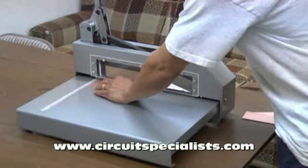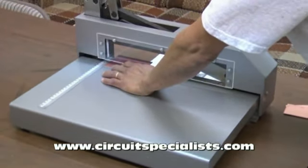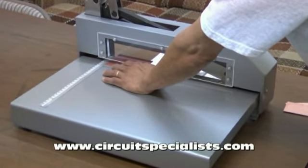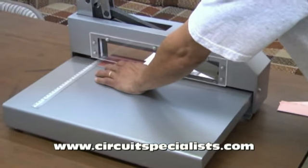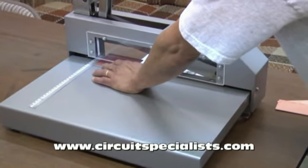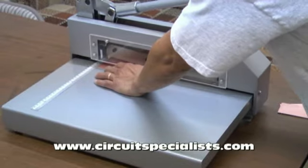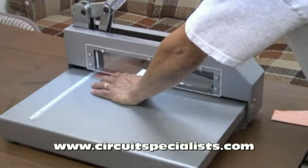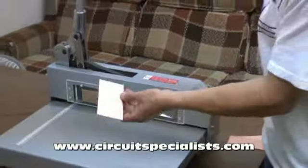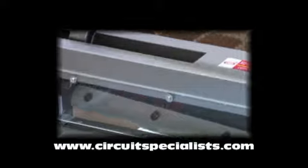First I'll decide how big I want the cut. Here I'm going to cut a 6 inch long piece of PC board double-sided copper clad material, 1/16 inch thick. I just align it with the ruler that is included on the machine for precise cuts. We lift the handle and press down, and as you can see the cuts are very smooth, accurate, and repeatable. Thank you.